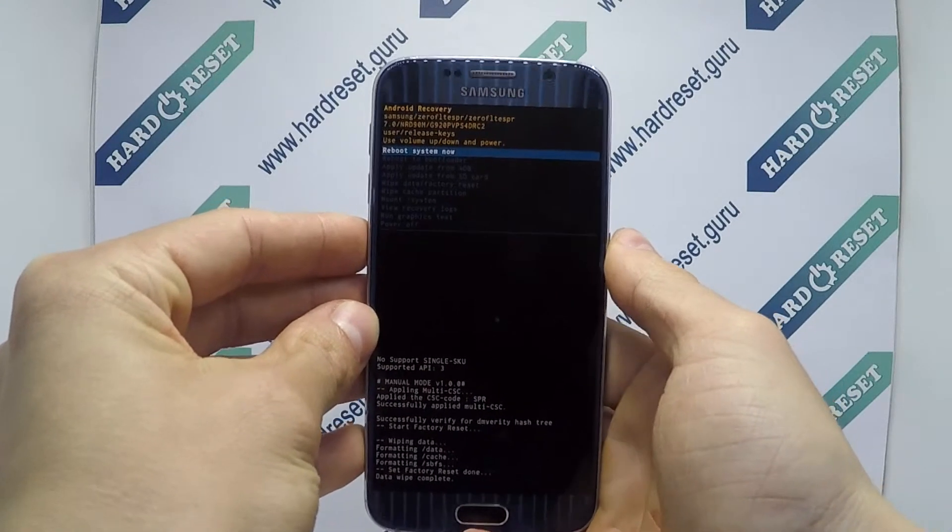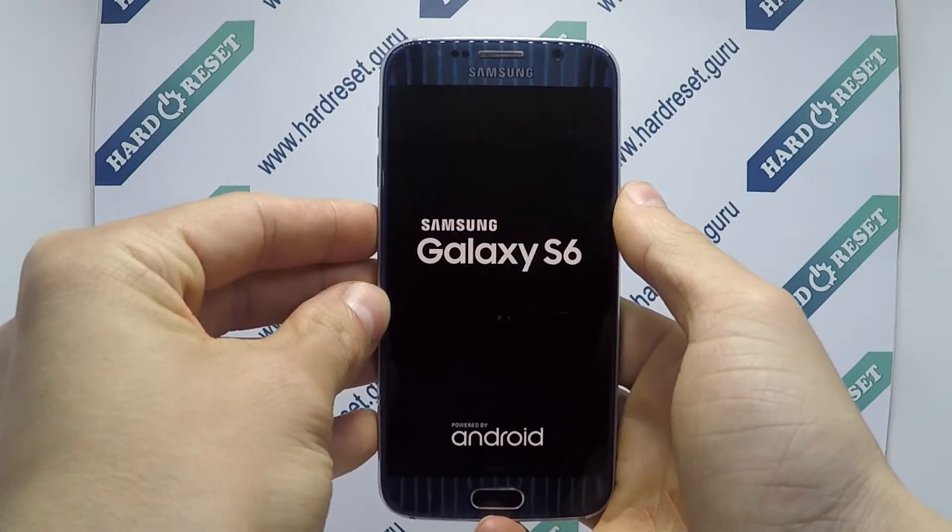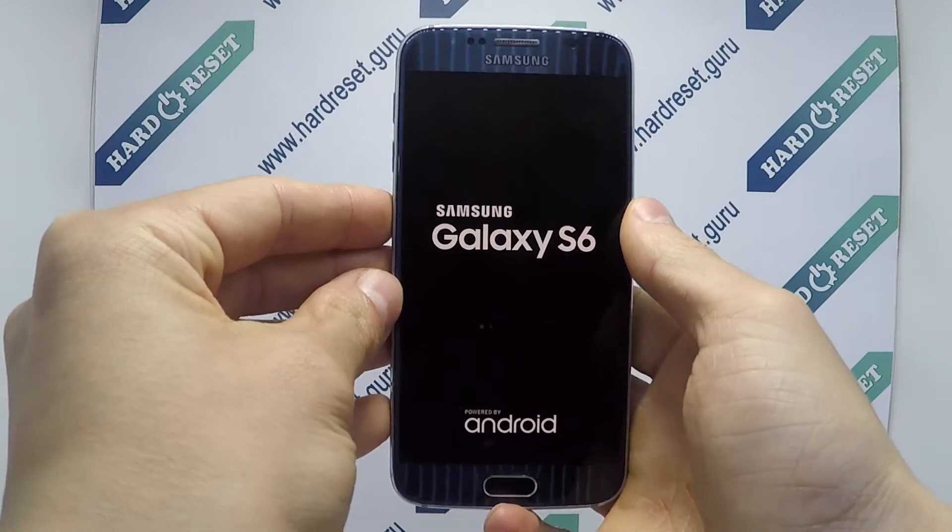Finally, click the power button. Your device will now restart. Successfully, the hard reset is completed now.